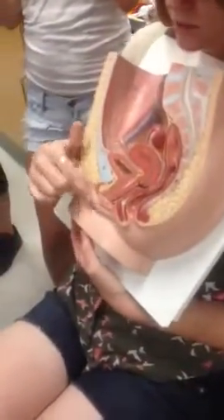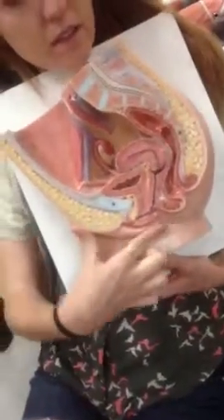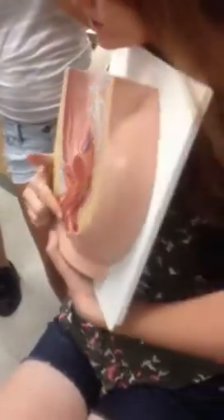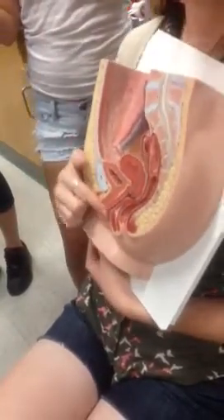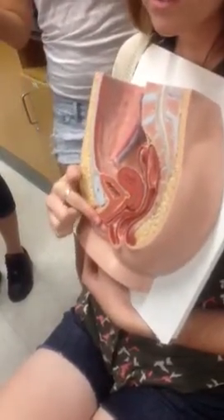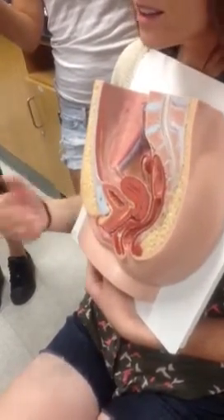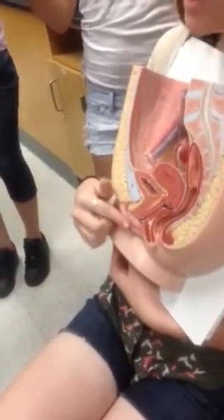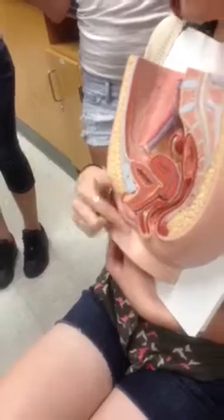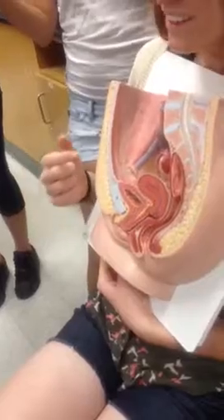We have the labia. The labia majora is the big one on the outside, and in between is the labia minora — the little tiny one. Apparently older women can get labiaplasty or Botox to make the labia all plump again after they get saggy. Kind of freaky.